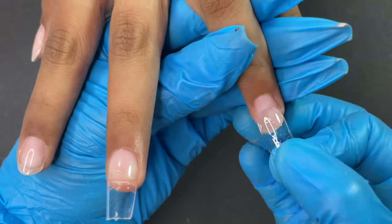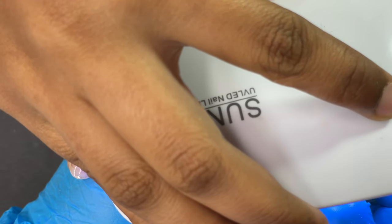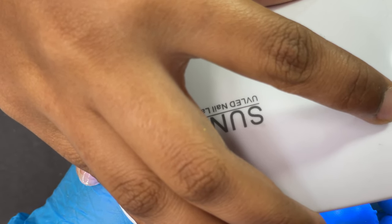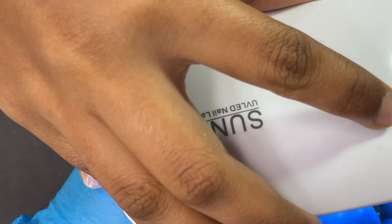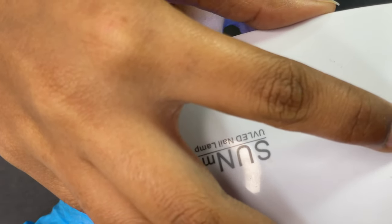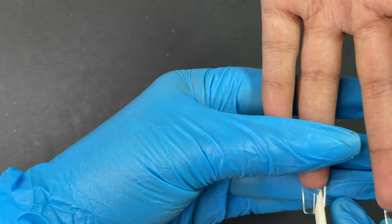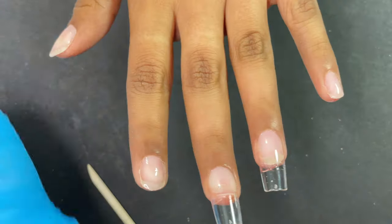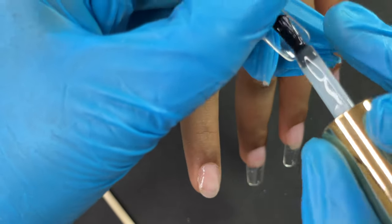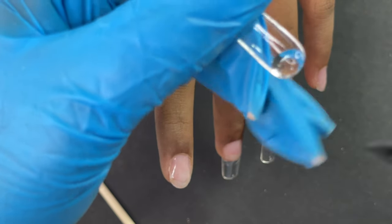Let me demonstrate again: apply glue onto the tip, place it as shown on screen, flash cure it, remove excess glue from underneath, then do a full cure — 60 to 120 seconds depending on your product brand — under a UV LED lamp. This is really one of the fastest ways to do extensions. Done correctly, it will last more than a month, just like any other extension method.